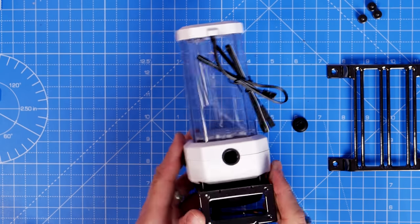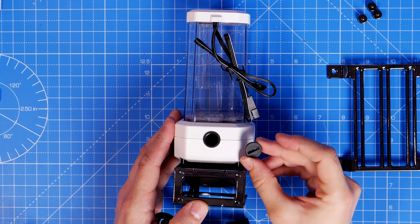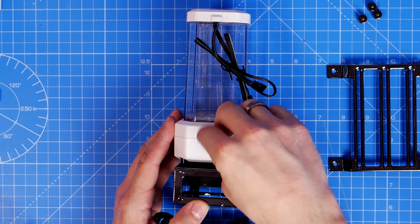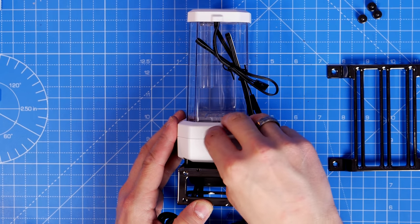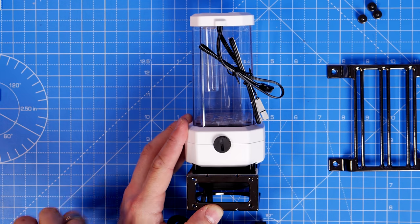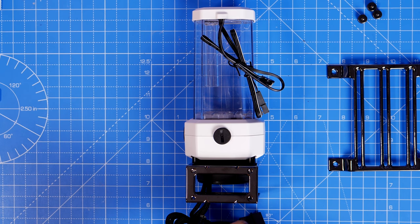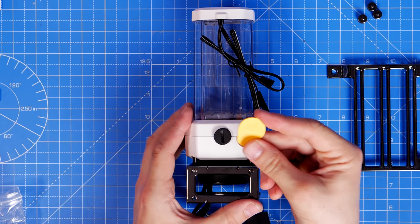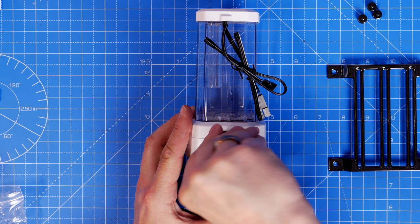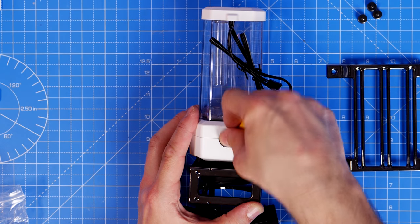It's important to cap off all ports that aren't being used, because you don't want to finish the build, fill the system, and find liquid pouring out of a port you forgot to cover — especially if you're mounting a bracket to the back that makes it hard to access later. You really need to plan out your system build and where you're going to put things before you get started.